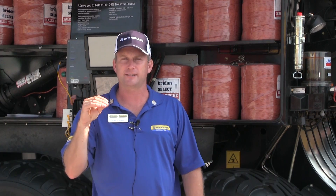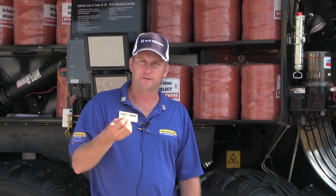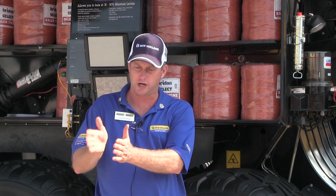IntelliCruise has two different levels of operation. The first one is slice control, and slice control is available on all of our big balers. What slice control does is you input the maximum ground speed and the number of slices you want per bale, and then it will speed the tractor transmission up and slow it down based on tonnages that come into the baler to give you the exact number of flakes that you want. Not only the number of flakes, but if you cut the strings and check the flakes, they are uniform in thickness. This gives us an advantage in the density world and also if you're shipping hay long distances, it gives you a more consistent bale weight.